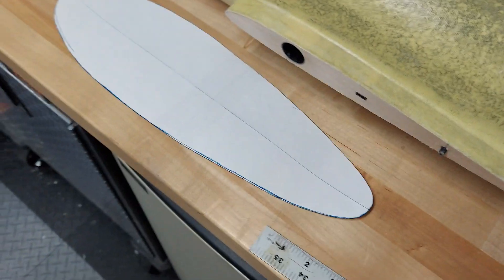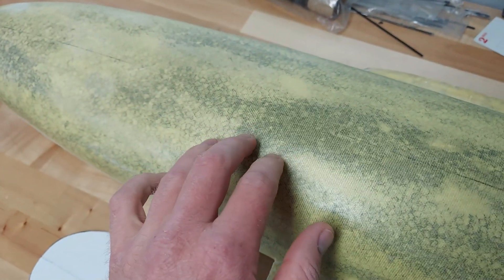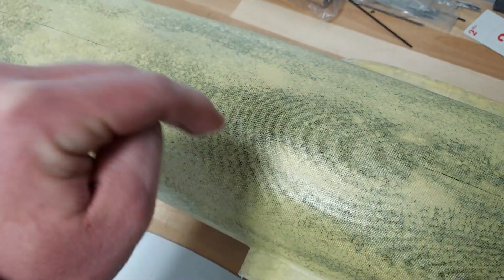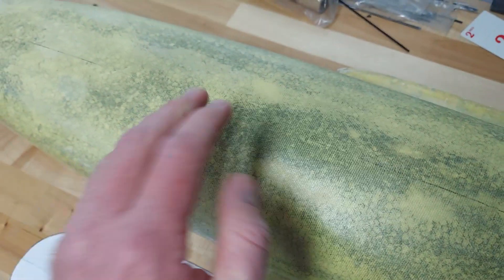I'm reusing a canopy template I've used on other planes — it's the perfect size and a great shape. When I cut into the foam, I'm going to cut in at an angle so the canopy can't just fall through; it'll naturally sit right on top, and then I'll add some supports to lock it in. Simple.